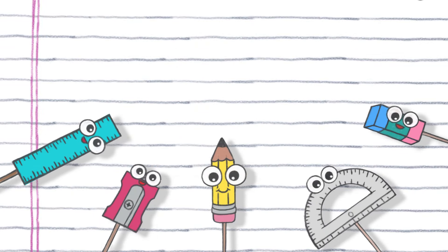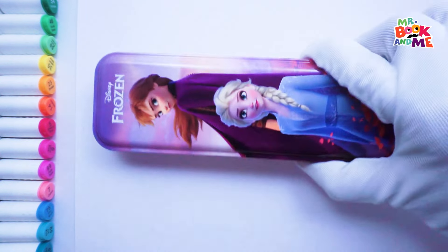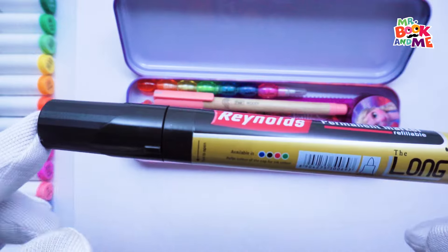Let's get a look! Hey, little artist. Welcome back to our channel, Mr. Bookin' Me.